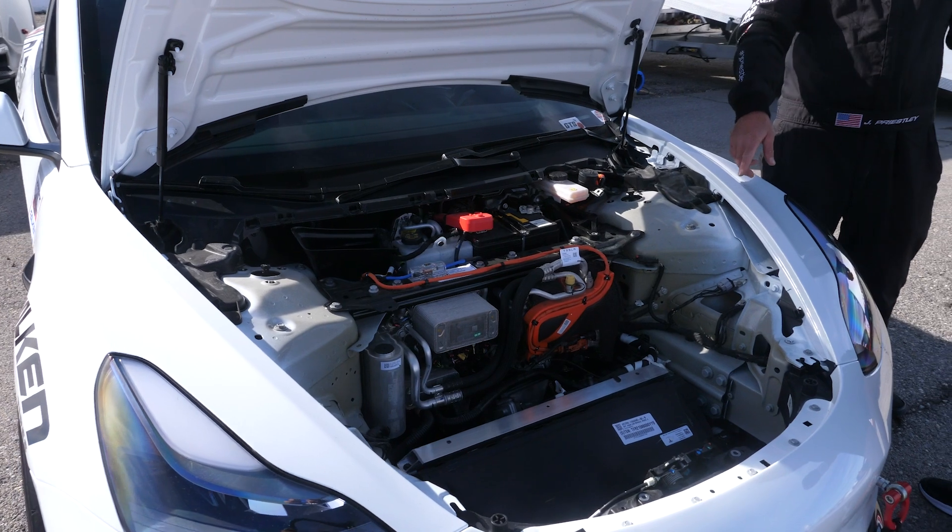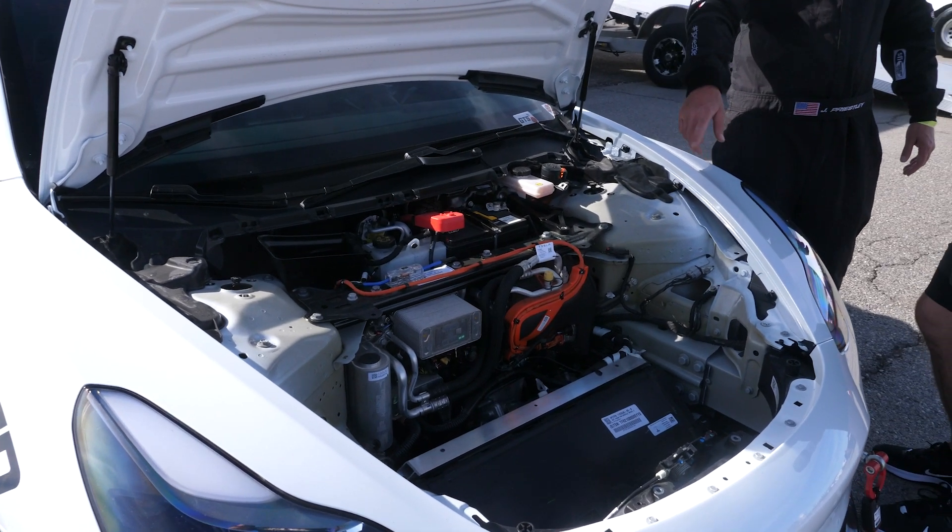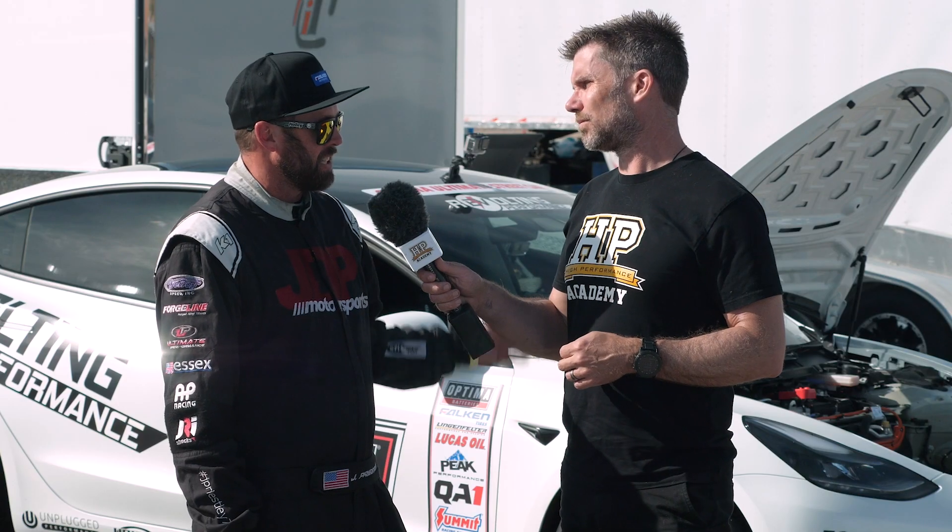For the braking, we've done the APS6 big brake kit front and rear, and we've done a lot of development to get the e-brake component put back into this system.